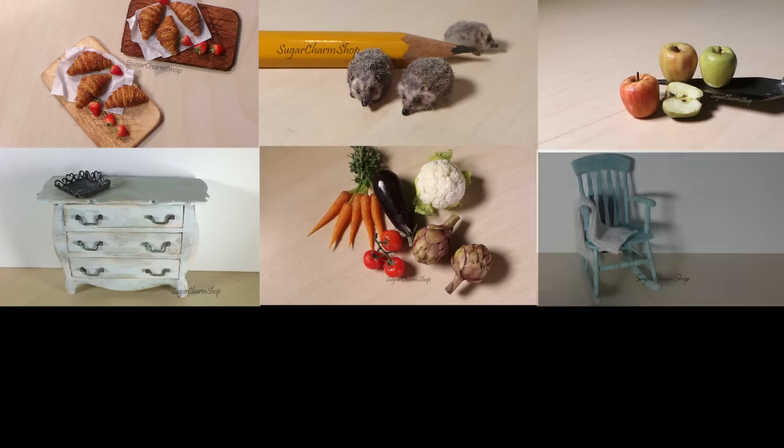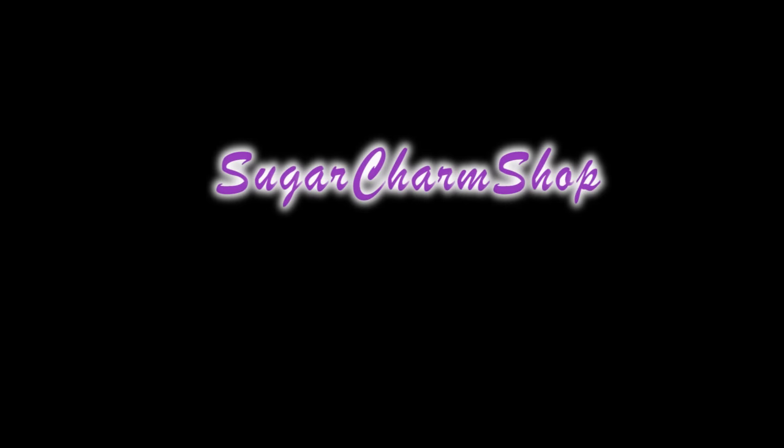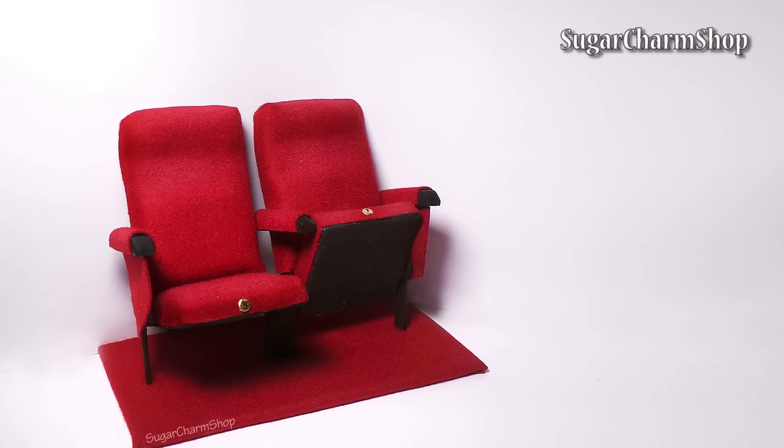Hey guys! Today we're making some movie theatre chairs, so I hope you'll enjoy. I definitely want to make a part 2 with some tickets and snacks, so if you have any suggestions for that, please let me know in the comments.